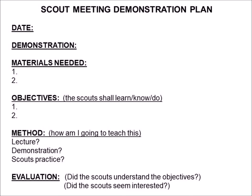The objectives: what is it that you're trying to do? What are the scouts supposed to learn, or to know how to do, or actually be able to do by the time this is over? What is the goal or the ultimate goals of this plan, of this demonstration?